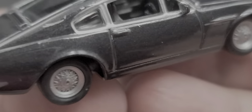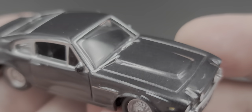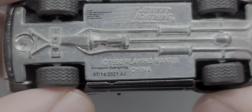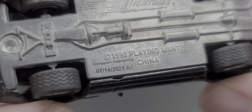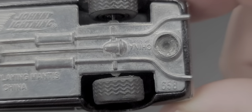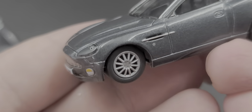On the driver side you can see there's a black molded interior with a steering wheel. It isn't too flashy — I like the color, it's like a stone gray metallic. There's no opening hood. The bottom of the chassis shows a 1998 copyright by Playing Mantis, production date was July 14th, 2021, and the tooling number is stamped down there. The 1987 Aston Martin V8 looks phenomenal.